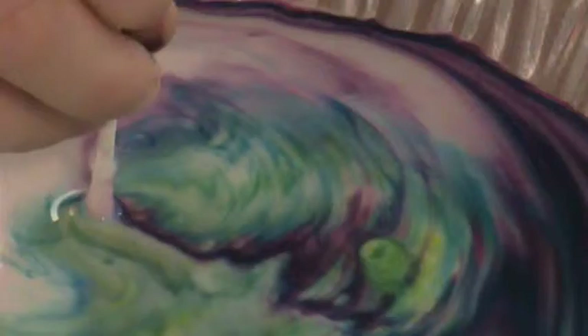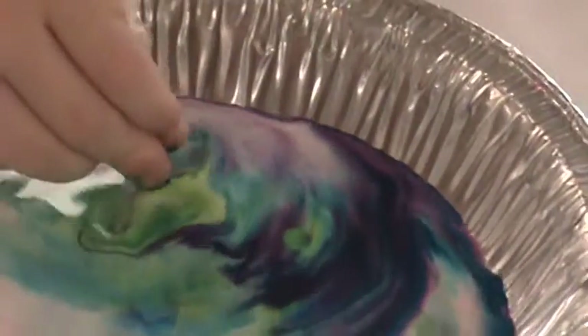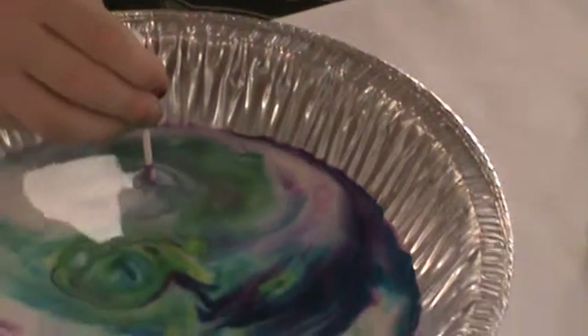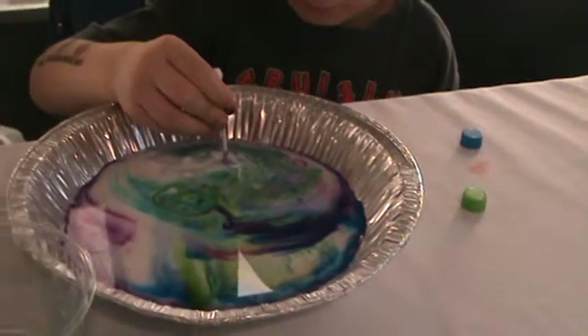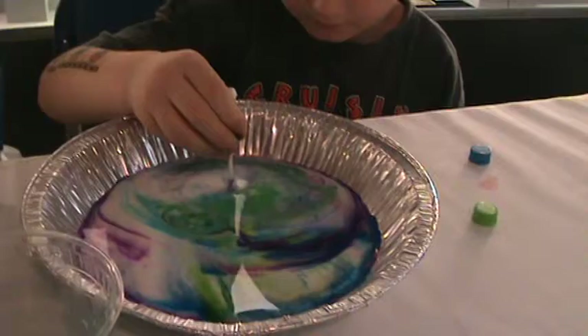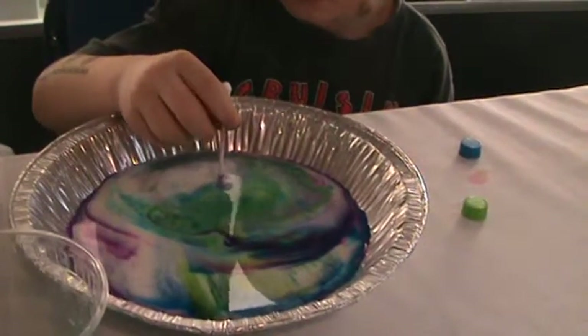Why is it still moving around? I don't understand. Because the molecules are still going everywhere — still spreading. And even though the colors are over here, they just all swirl together. So why do they reconvene at the Q-tip? Because that's like the central place where the soap comes in. Oh, there's soap on the Q-tip. Exactly — it's a simple soap detergent.